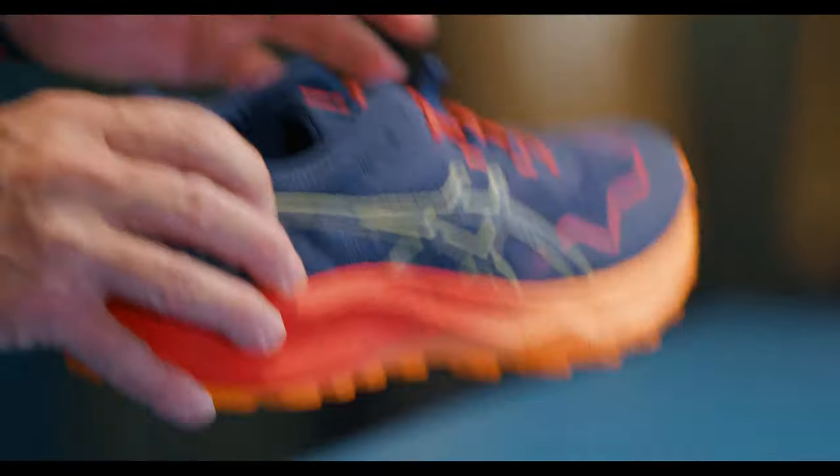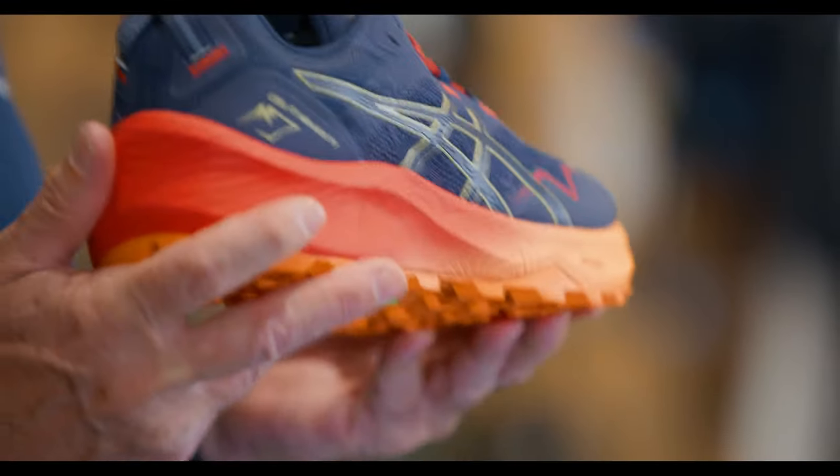Hi everyone, it's Hamish from Shoe Clinic and today's fitting choice is all based around the Asics Gel Trabuco 11. This fantastic trail shoe has been around for many years and is widely used both for trail running and hockey on the AstroTurf.